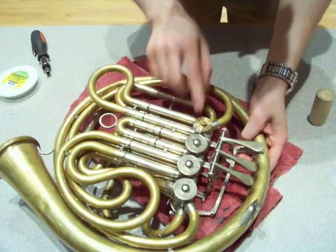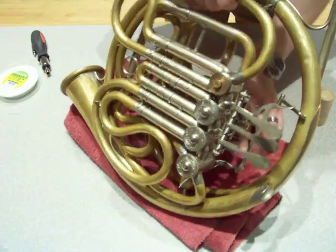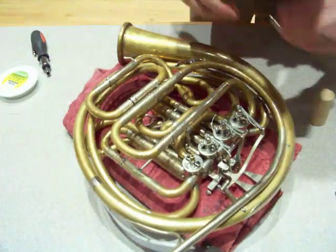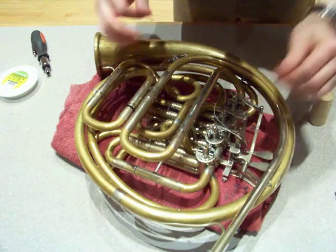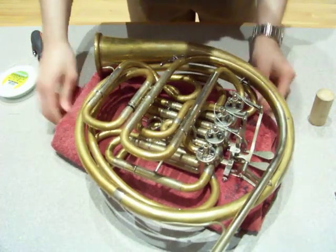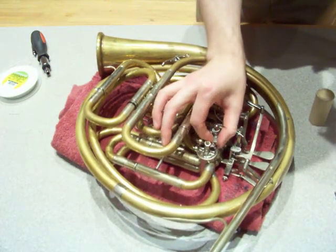My notch is lined up, my bearing plate is seated evenly, and my valve rotates freely in the case, as you can see. So we're ready for the final touches. Flip the horn over. Put our stop arm back on — it should only go on one way. Most horns nowadays are designed to be sort of foolproof in that respect; there's only one way the stop arm can go back onto the rotor shaft.